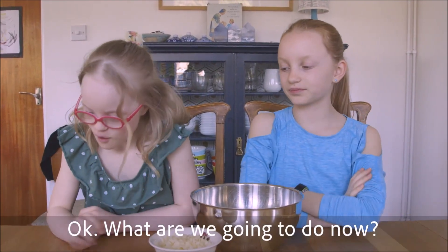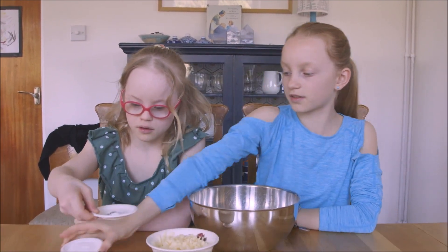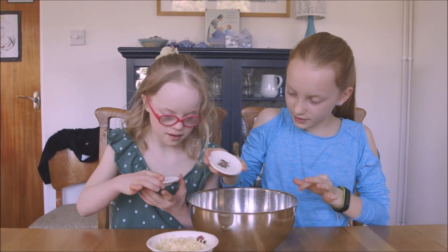What are we going to do now? We're doing the salt. Salt. And what else? And the baking powder. Let's do that. Shall I do the salt? Yes. Sprinkle sprinkle.